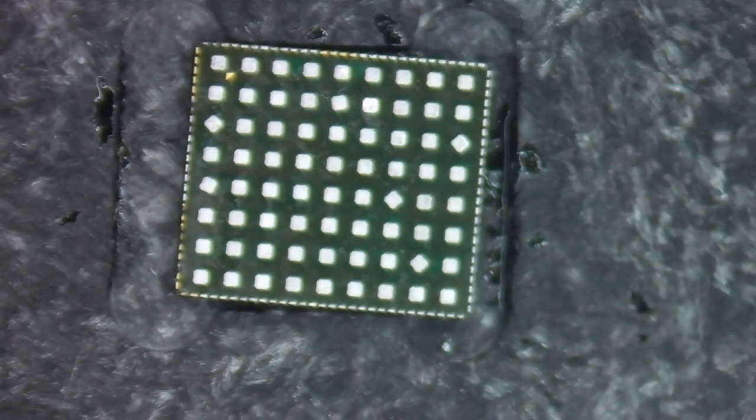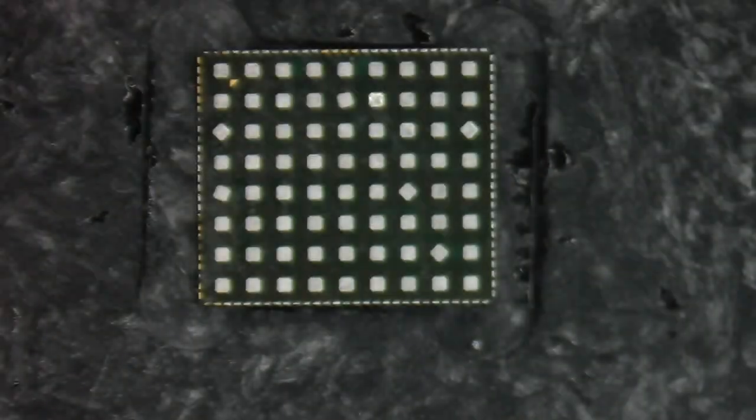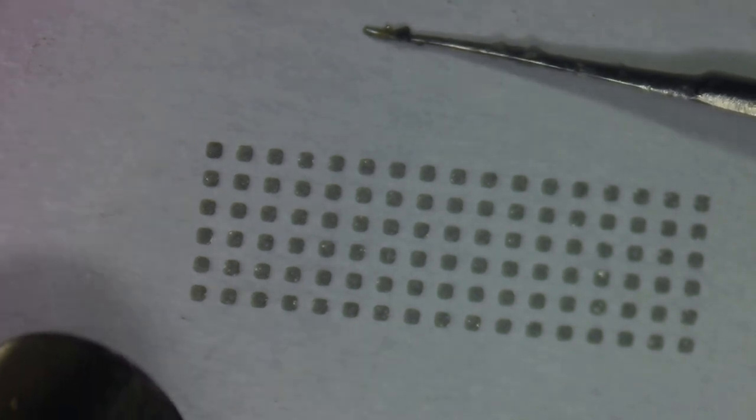Now let's take a look at this other IC and see if I can find a stencil compatible with this ball grid array sizing and spacing. After checking basically every stencil I have, nothing works - one kind of looks like it might line up but it's definitely not the right count. So we're going to have to do it the long and tedious way: creating solder balls that we'll have to place individually on this IC.